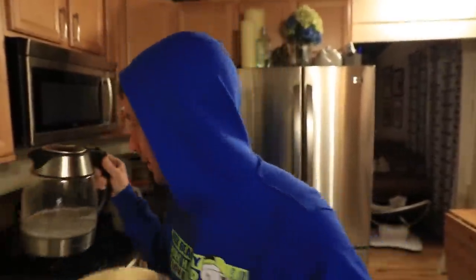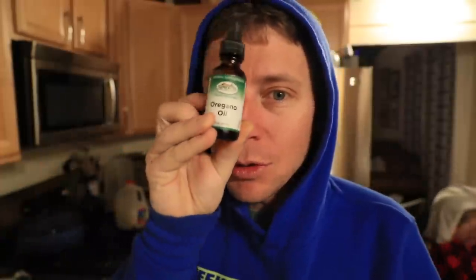Oh my goodness. Double fisting the way we like it — coffee, tea. My throat hurts a little bit as well. That just started last night. So we do oil of oregano. That seems to help a lot.